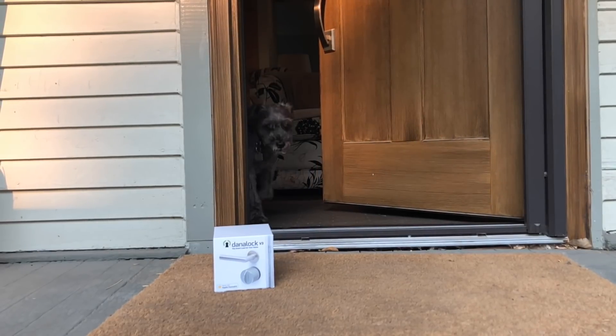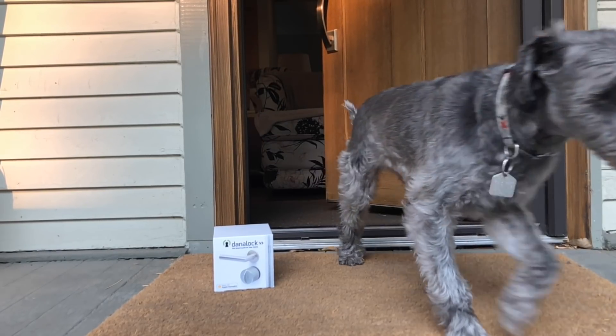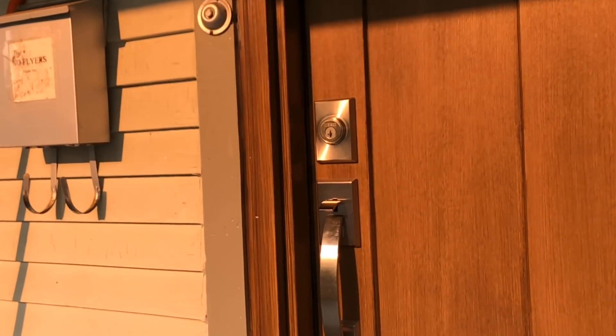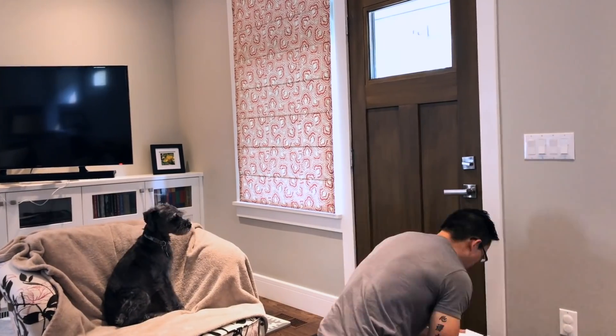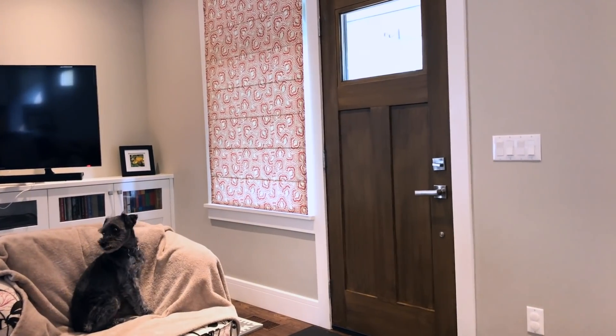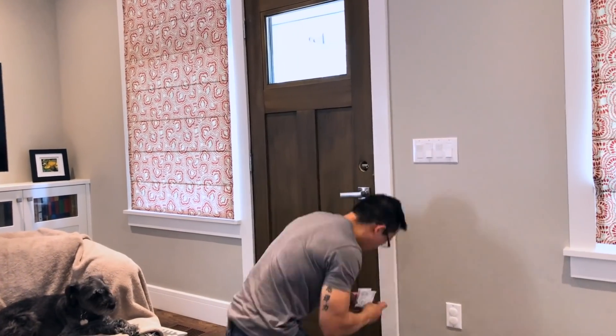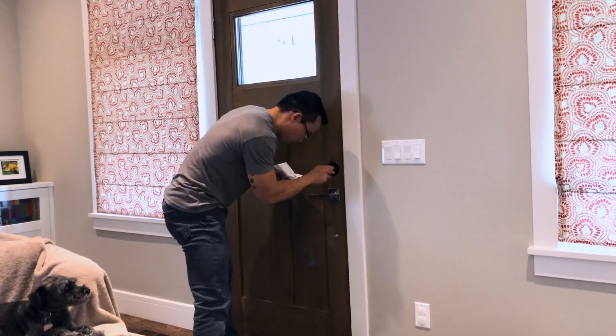My biggest issue with installation was actually figuring out which door to use. I only have three deadbolt doors in my home — the August lock on the garage, the Schlage Sense on my back door, and the front door, which I'm not allowed to use. But funny story: my wife is gone for 10 days visiting the in-laws, so I get to play with the front door and put a smart lock on it.